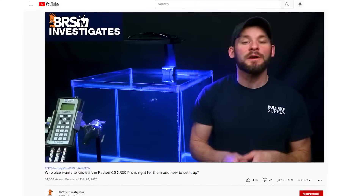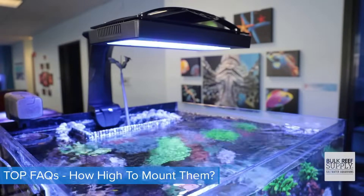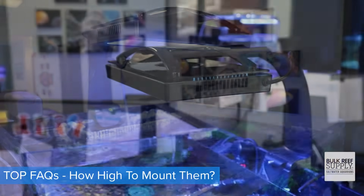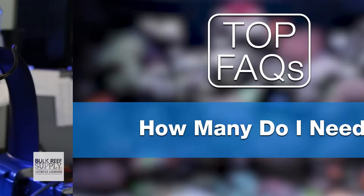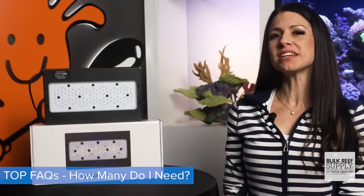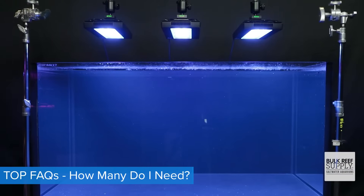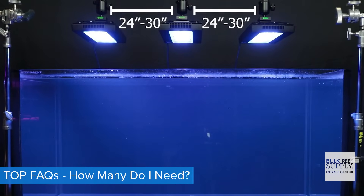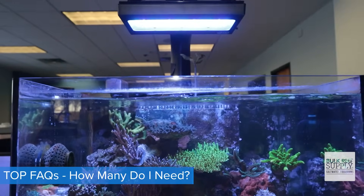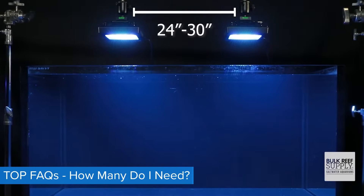Ryan and Randy have already done all the testing for us in their Investigate series. Their findings: that magic mounting height of eight inches, which is perfect as it's the exact height of the Ecotec's RMS arms, so there's no adjustments needed. For SPS dominant tanks, one XR30 Pro covers a 24 by 24 inch area — so for longer tanks, one light every 24 to 30 inches. For LPS, mixed, or softy tanks, use one XR30 for up to a 30 inch spread, or XR15 Pros spaced 24 to 30 inches apart.